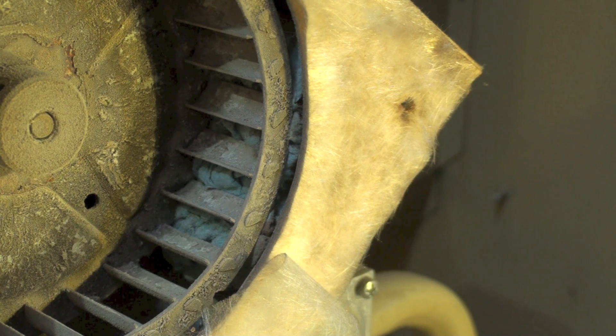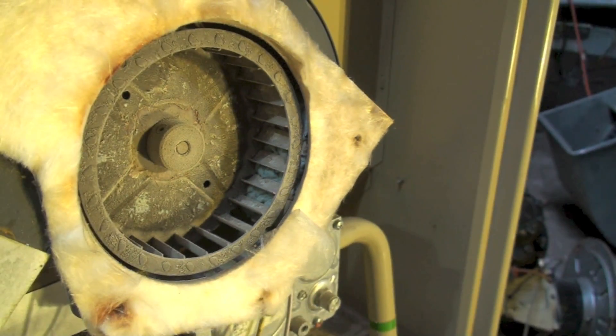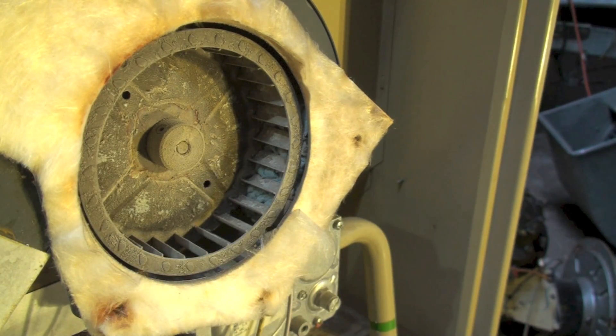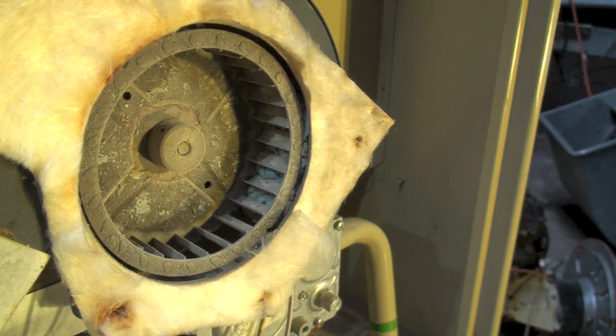If the blower wheel either doesn't turn easily, or hangs up on the outside of the housing or something like that, we may have bearing problems with the motor. This shaft and blower wheel are almost impossible to get off. Sometimes you get lucky and it'll come off easy, but basically we replace the entire assembly.